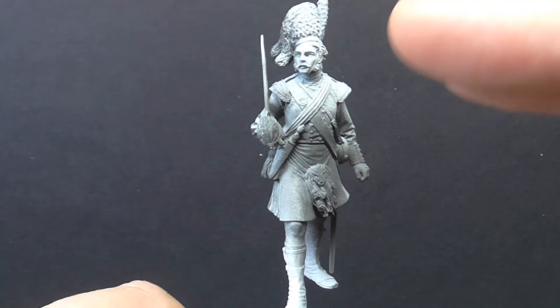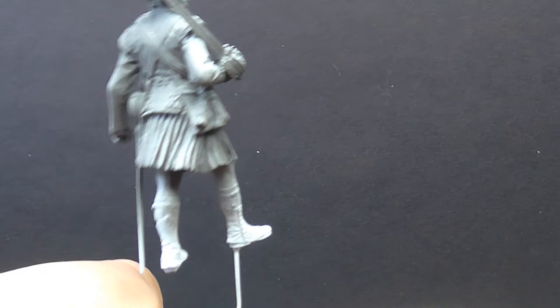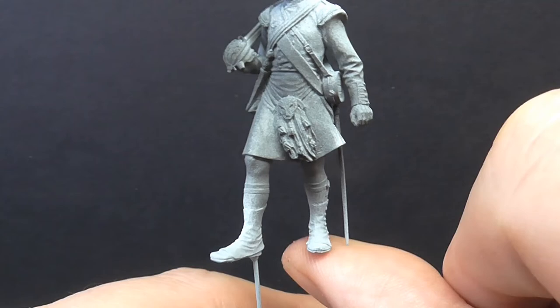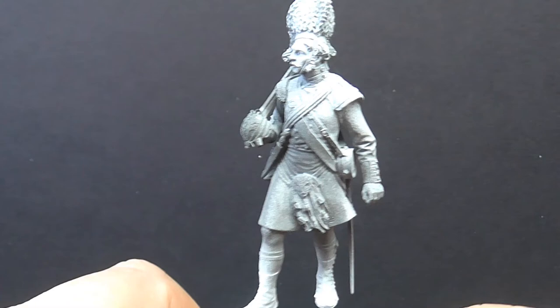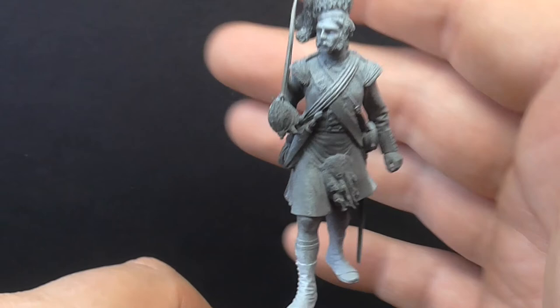I'll probably do the kilt first. He hasn't got a plaid — so no shawl over the shoulder — just the sash and the short kilt, which is front and back, so that simplifies things. I went with sticking the whole figure together. I'm not a huge fan of keeping heads and arms separate, because you've got to handle the arms to get them in. I think it works better for me to do it as a whole figure — yes, it's harder work getting into all the nooks and crannies, but it just works better as a whole.